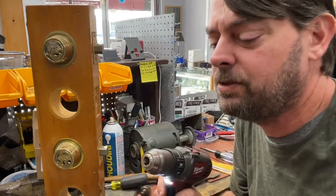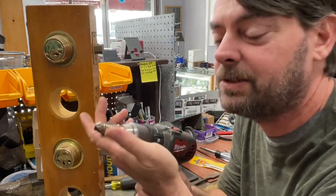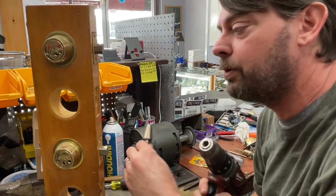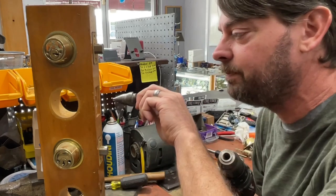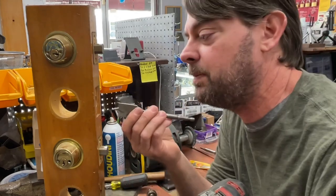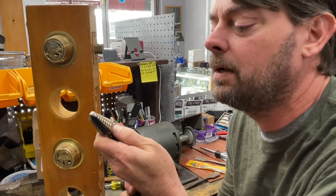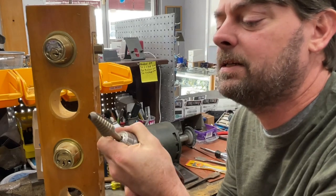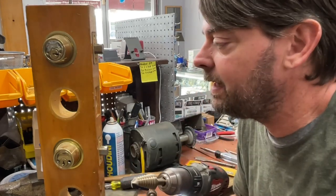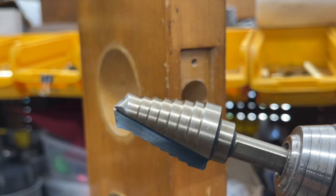On cordless chucks you want to be very careful when chucking up a step drill bit because you can bite yourself. It needs to go as far forward as possible. Previously you'd have to use a step drill bit to get big enough for a standard one-inch spade bit, then finish with that. But hopefully since this goes to one inch, we can chuck it up to the very tip and go straight through in one bit. Let's see how this does.